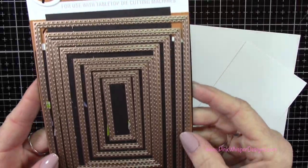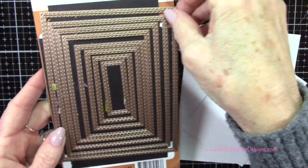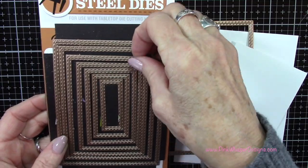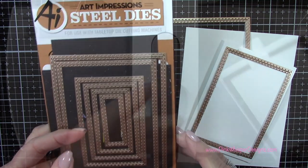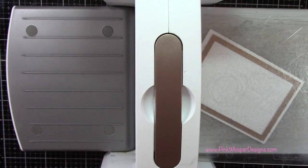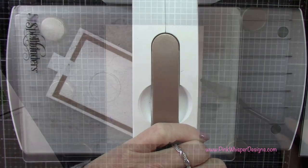Let's get started with the rectangle A2 double stitch dies from Art Impressions. I've got the largest one and then I'll grab that fourth largest one. I'll be die-cutting these from some Strathmore Bristol Smooth 100-pound card stack and running them through the Spellbinders Platinum 6 die-cutting machine.